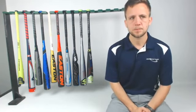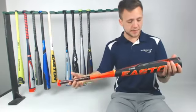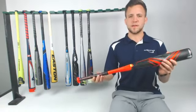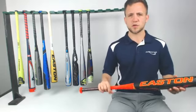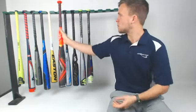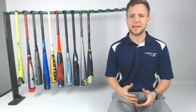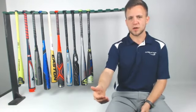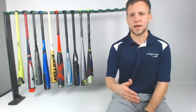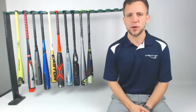Bill also wants to know: is the Evolution a drop 8? Yes, Bill — this Evolution is a drop 8. This is actually going to be an awesome bat for someone that's 12 to 14 years old, transitioning towards that drop 3 style. And remember, it is pro-balanced. So even though it says the word balanced in that feature, it's going to be slightly end-loaded — you're going to get more weight behind the barrel. It's going to allow you to swing it, but it's not going to be too end-loaded, so it's appropriate for players who hit in the middle of the order.